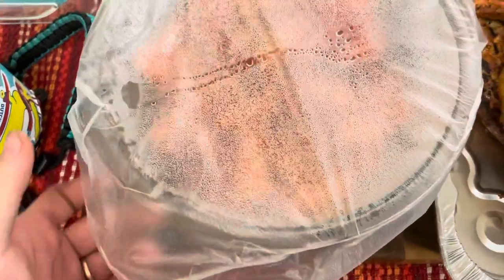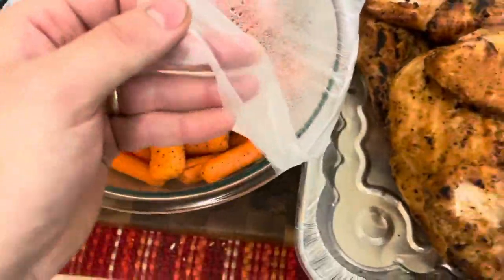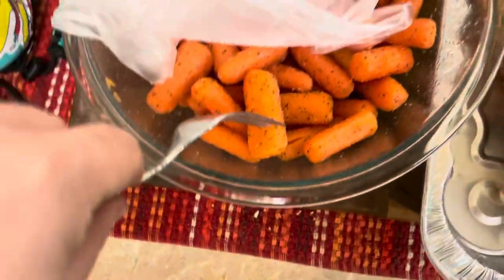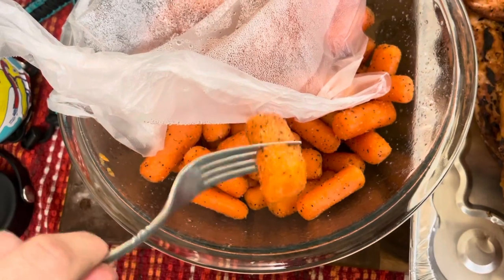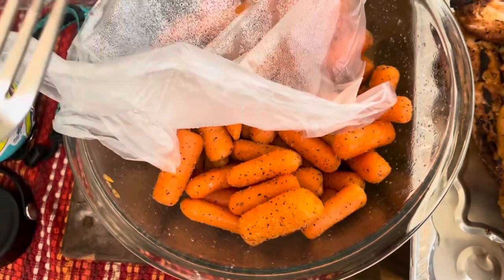My carrots have been sitting here about 10 to 15 minutes, and now they're really soft and they're looking great. I hope you guys liked this video and found it useful. Please subscribe and we'll see you guys in the next video.